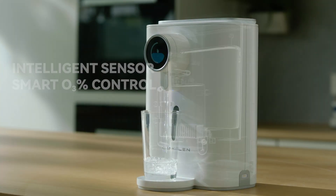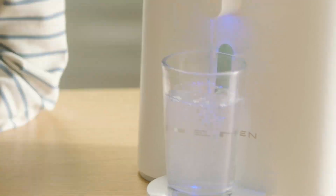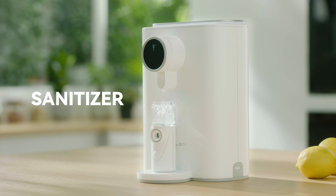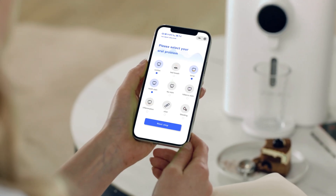It offers multiple built-in modes to suit your oral care needs. Its intelligent sensors automatically adjust the water output for various cleaning needs. By controlling ozone concentration with the smart app, you can easily address your specific oral issues.